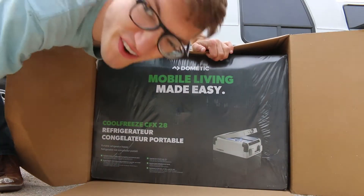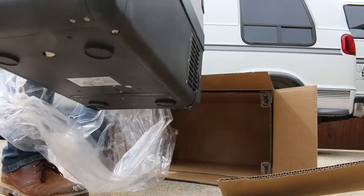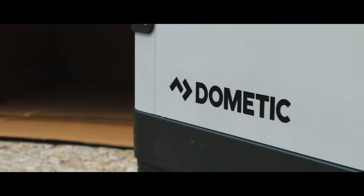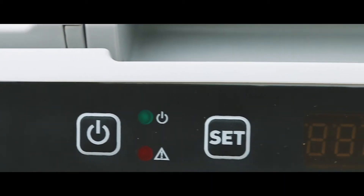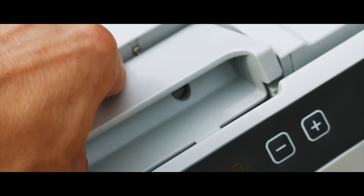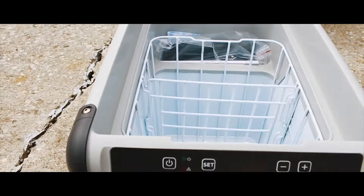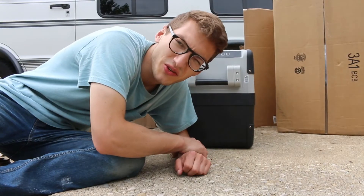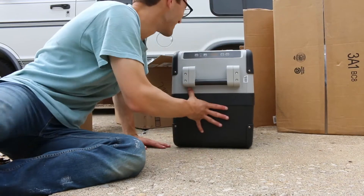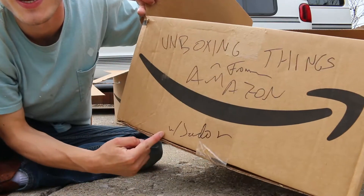It's a refrigerator. That's beautiful. Well, that concludes today's episode of unboxing things from Amazon with Jordan.